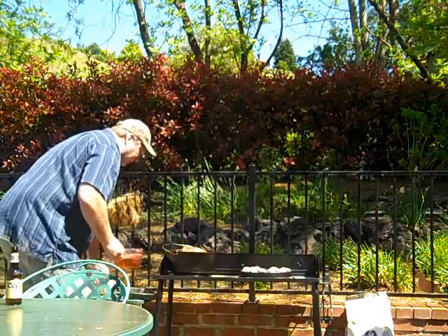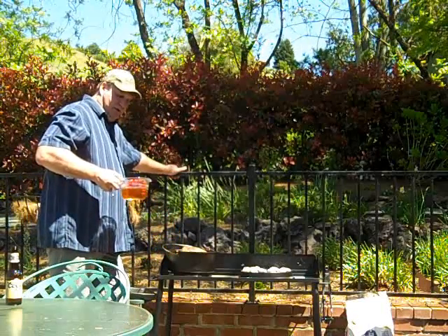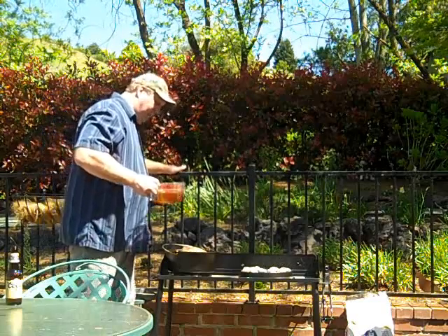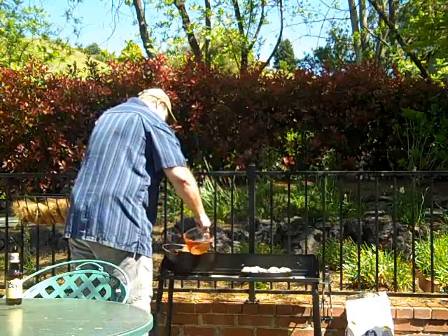I've got about a cup, actually a little more than a cup, of beef broth, and then water — about a cup and a half of beef broth and about a cup of water, so about two and a half cups of liquid total. I'm going to pour that on the bottom.